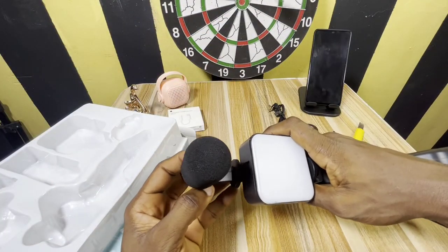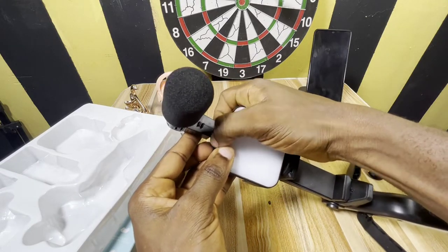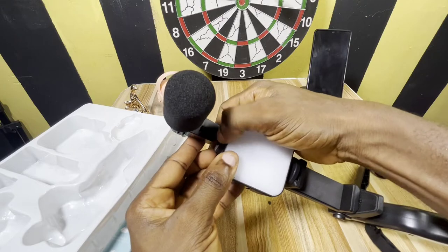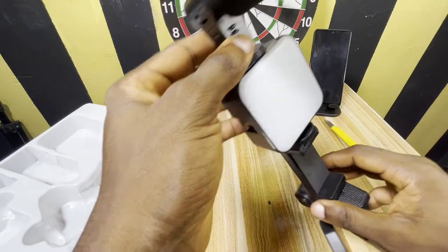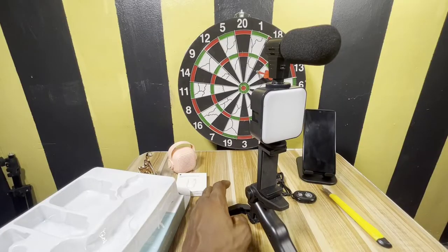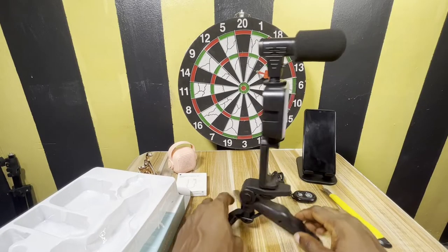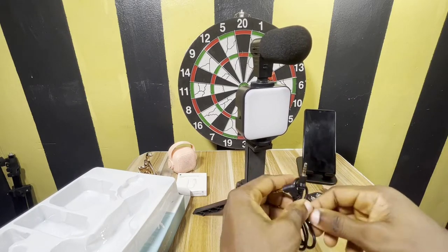Let me try to bring this stuff closer so you can see what I'm doing. You can see the way I'm scrolling it to make it nice and thin. Yeah, as you can see we're almost done with the fix-up.